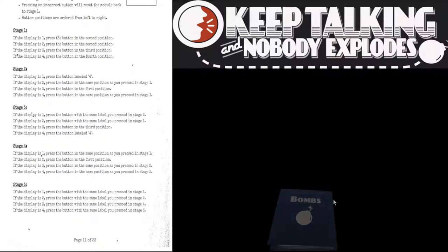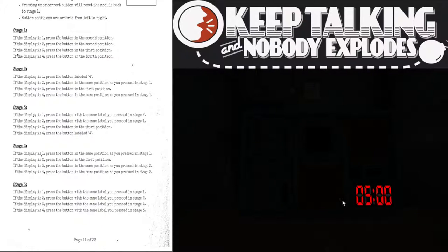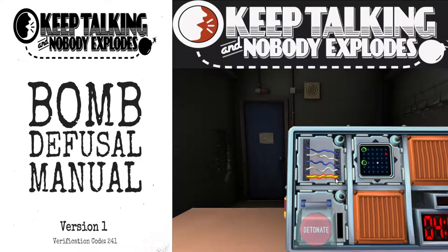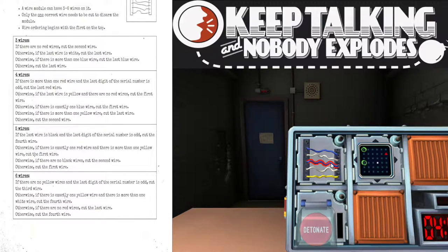We were doing so well — so good until the very end. Let's retry. Waiting for the lights to pop up. Back to the wires — that's the thing we do best. I have five wires: two white, two blue and one yellow. No black, no reds. Cut the second wire. That worked.